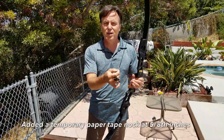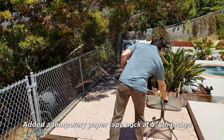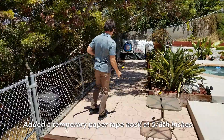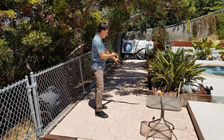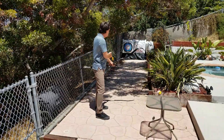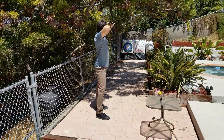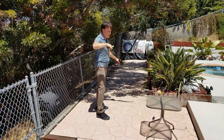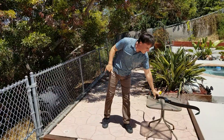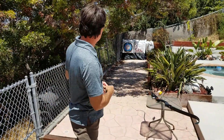We're going to go ahead and put some arrows on here and we're going to shoot them down range. Okay, first shot — I'm not sure if you can see that from here, let me see if I can zoom in.